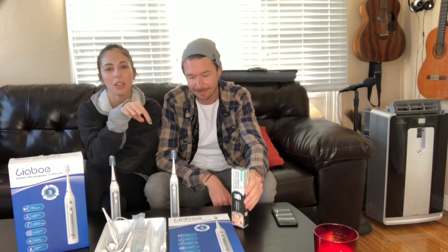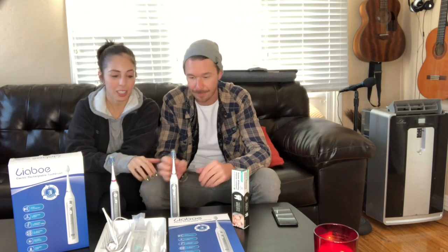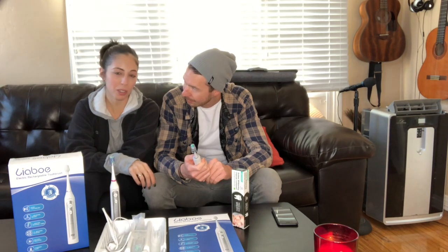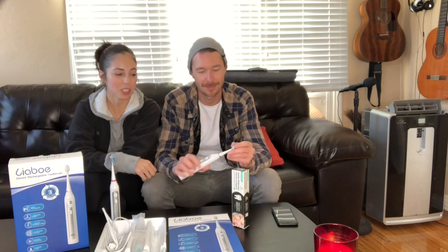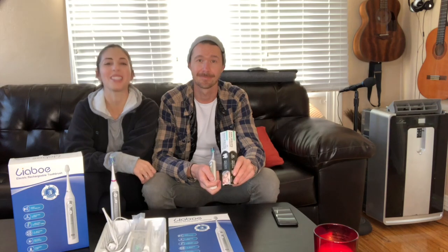We'll put the links to both things down in the description so you can order yours, because trust me, you're going to want to get one. This is basically everything you'd want in a toothbrush and everything you'd want in a toothpaste. Go brush your teeth, y'all. If you liked this video, give it a thumbs up and subscribe, comment below anything else you'd like to see us do. But until next time, we're going to go brush our teeth.